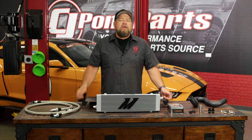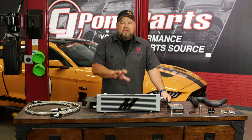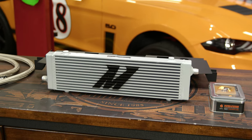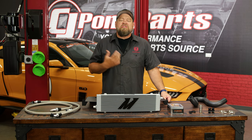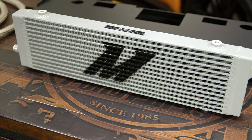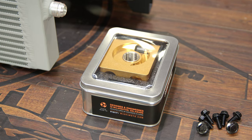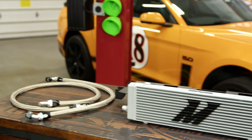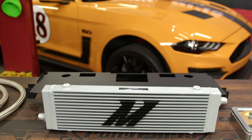This Mishimoto oil cooler is going to fit your 2018 and up Mustang GT. It's going to replace the factory coolant-based setup with an air-based setup. The benefit of that is with the factory system, once your coolant gets up to temperature, you're circulating hot coolant through the oil cooler and it doesn't do a very efficient job, especially on the track. Switching to an air-based system is going to be much more efficient, and this system comes with a thermostatic plate. What that's going to do is actually not circulate anything until it gets to a certain temperature, so it allows your car to warm up a lot faster as well. This is a far more efficient system and a direct replacement for the stock setup on your 2018 and up Mustang GT.